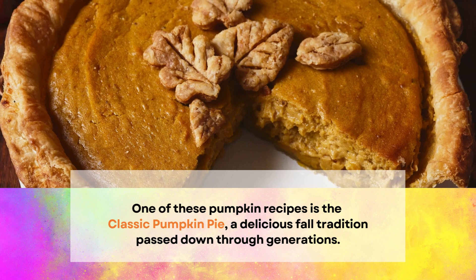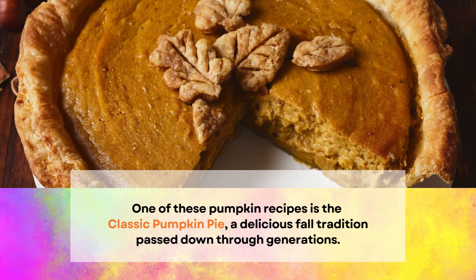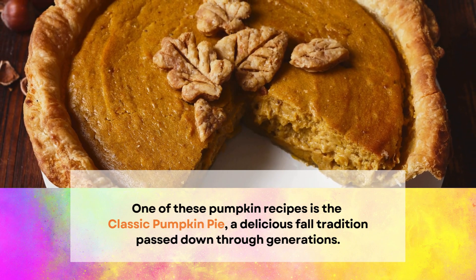One of these pumpkin recipes is the classic pumpkin pie, a delicious fall tradition passed down through generations.